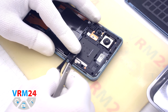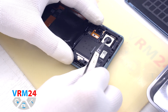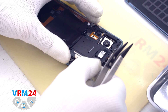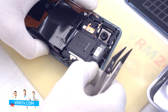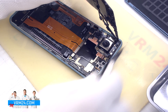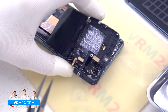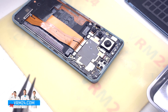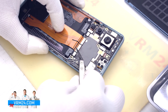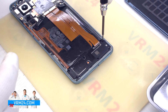After unscrewing the screws we need to remove the cover that hides the battery connectors. The cover has a recess on the edge which we can pry to detach it. There are antenna lines on the cover. We can then disconnect the two battery connectors — it's better to use a non-metal tool, in our case tweezers with ceramic tips.